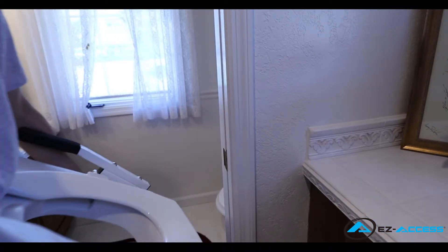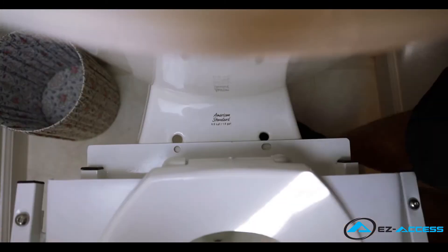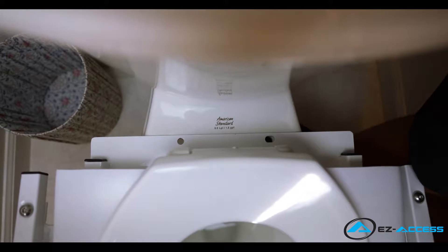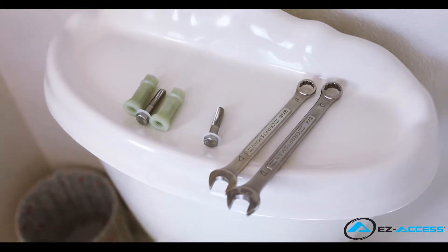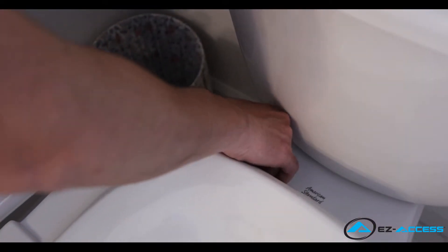Now bring in the tilt frame and set it in place on the toilet bowl. Align the two holes on the mounting plate with the existing two holes on the toilet bowl. The mounting plate front holes are for a standard toilet seat and the back holes are for an elongated seat. Using the hardware provided, place one bolt and washer through each hole in the tilt frame and into the hole on the toilet bowl.